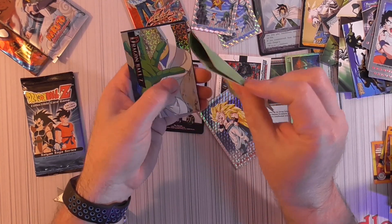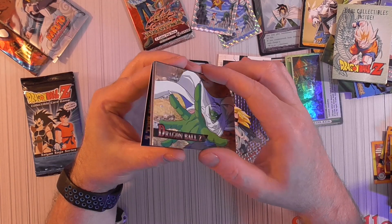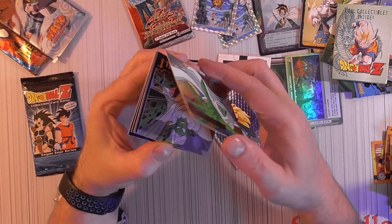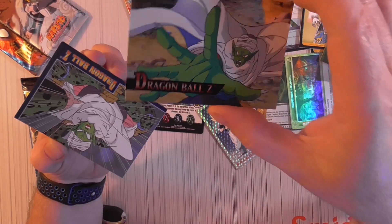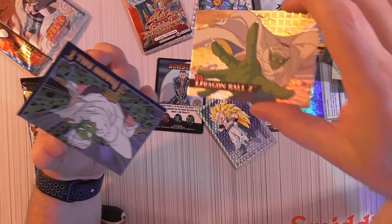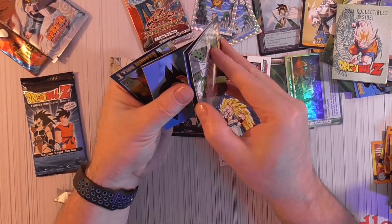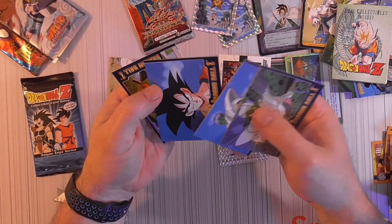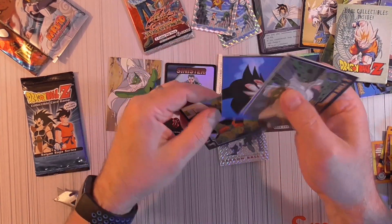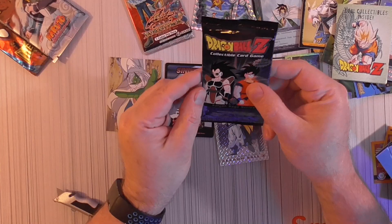It'll be tough to sell these packs sealed because there's so much glue on them. There it is — Dragon Ball Z. This is a Prism card — see, it's pretty nice. All right, I'll clear the cards. The last Dragon Ball Z.